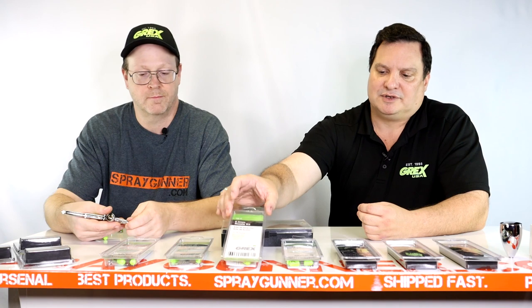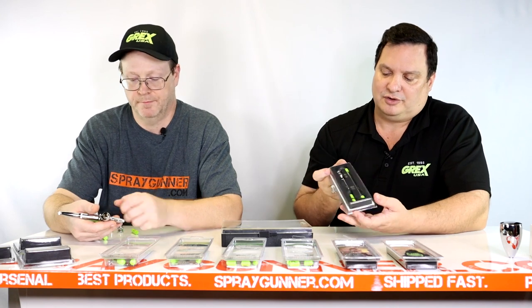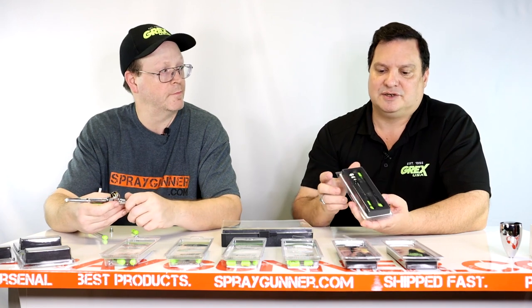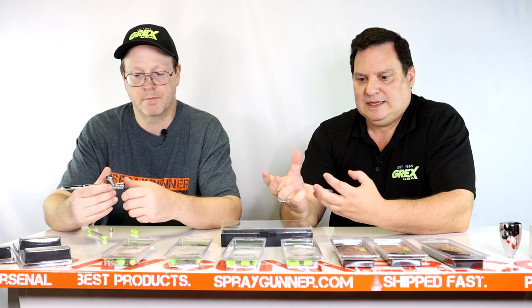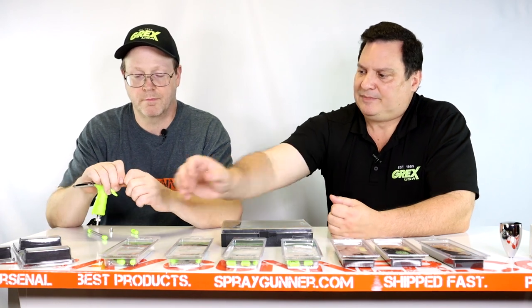The 0.3 has a third larger hole which helps accommodate those challenges better. The 0.5 is for slightly larger scale projects like motorcycle helmets and gas tanks where you need more volume, or for higher-viscosity products like automotive lacquers or poly clear coats. We also have fan cap kits which include both the round spray and the fan cap. We recommend keeping all parts matched for any given size, so fan cap kits come in 0.3, 0.5, and 0.7mm — matching the same scales and viscosities as the standard round spray nozzles.